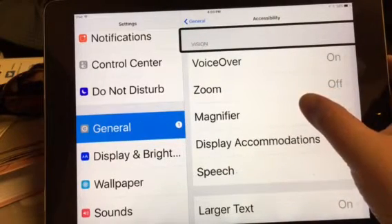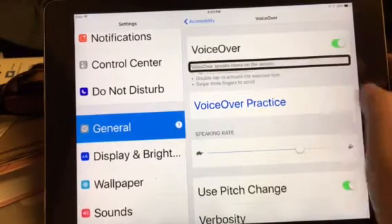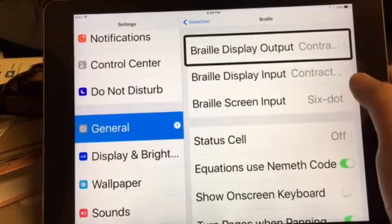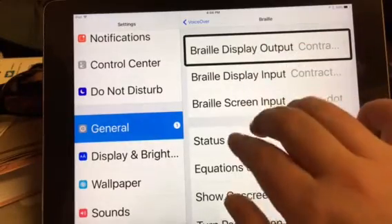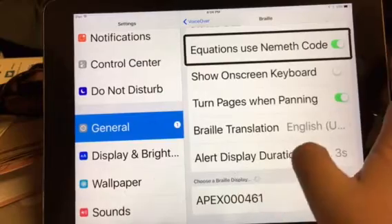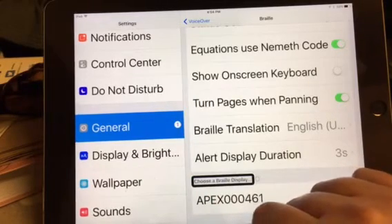You're going to go down to VoiceOver. Double tap. Now you're going to want to go down to Braille. Double tap on Braille. You're going to use three fingers to swipe upwards on the screen to get down to the very bottom of the screen. At the bottom of the screen, it'll have a category that says 'Choose Braille Display.'